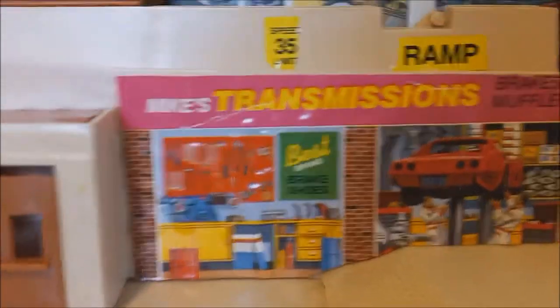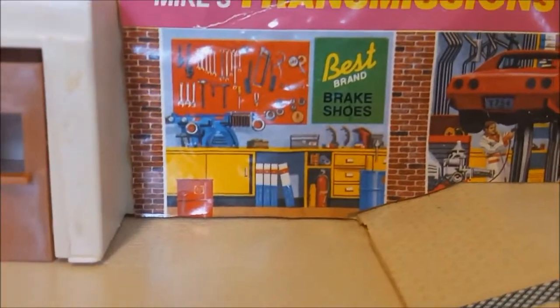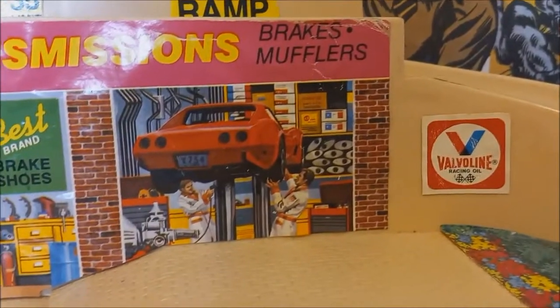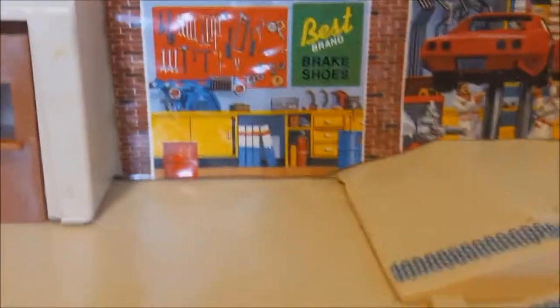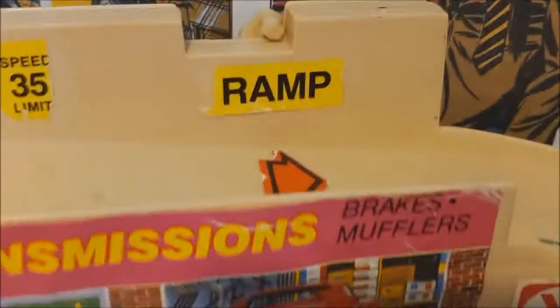There's the Hot Wheels Service Center sign again. Down here you have the other part of the garage by the elevator, and this is Mike's Transmissions — you don't want to be in there because that's going to cost you a bundle. But you've got to like how he has all the tools on the wall, what looks like an old Corvette up on the rack changing tires, Valvoline sticker, racing wheel, brakes, mufflers, Best Brand brake shoes. Then there's another bay for cars waiting.